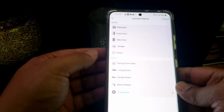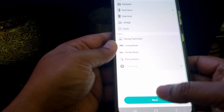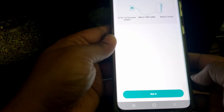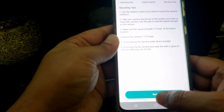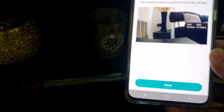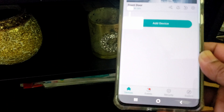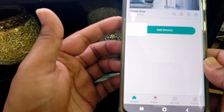Name your device — for example, 'front door' — then tap next. The camera is now connected correctly and the setup is complete.